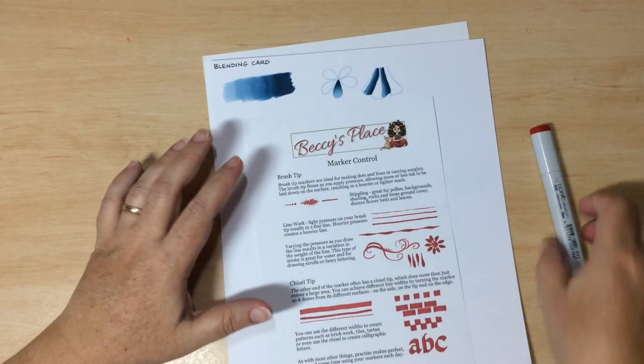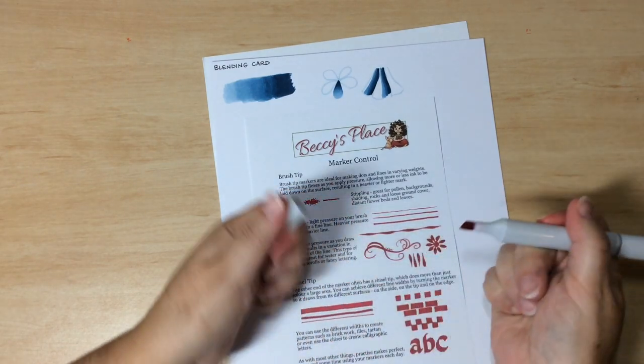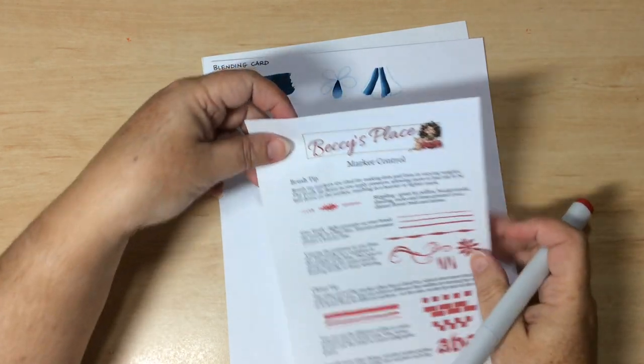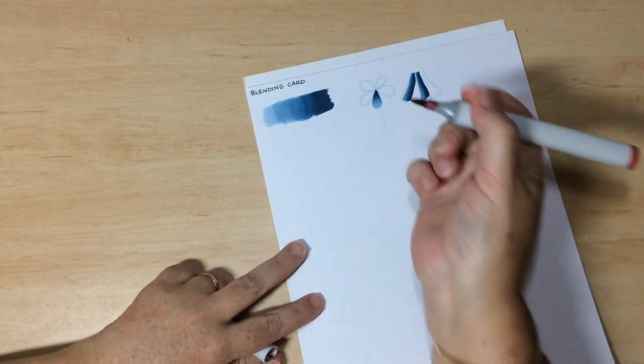Let's talk about tool control, starting with dual tip markers. My Copic markers have a brush tip and a chisel tip. If your markers have a different kind of tip, just spend time practicing with whatever you have. It's a good idea to get as much practice as you can to discover what different lines you can make by adding different sorts of pressures and moving the marker around.